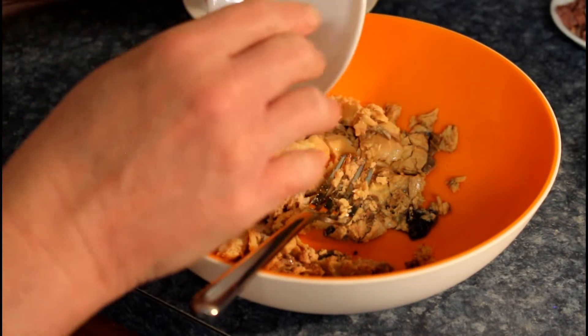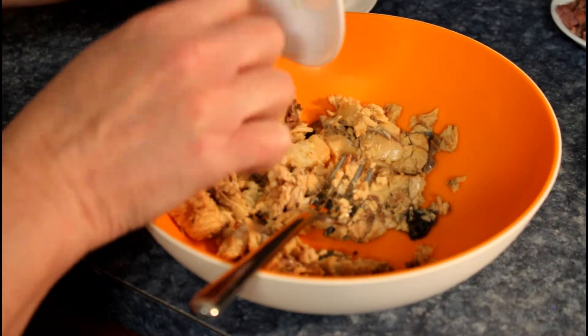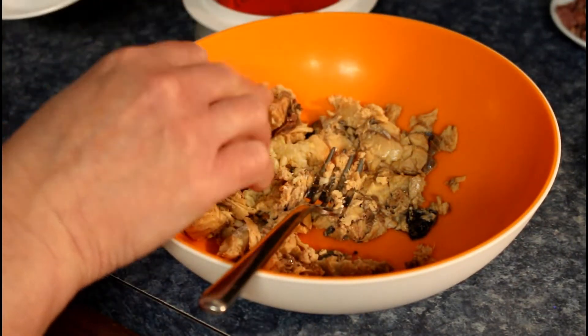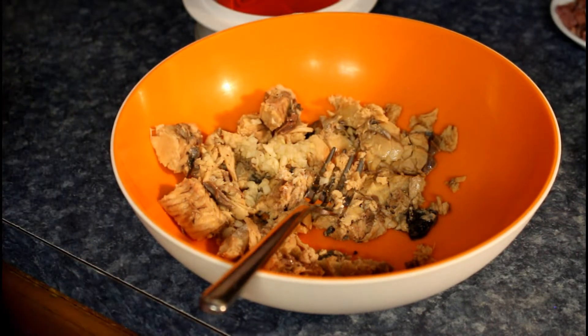The first few I made didn't have the garlic or the salt. Chance rated them at an eight — pretty good. Then with the garlic and the salt he rated them even higher, so hey, your choice whether you want to do that.